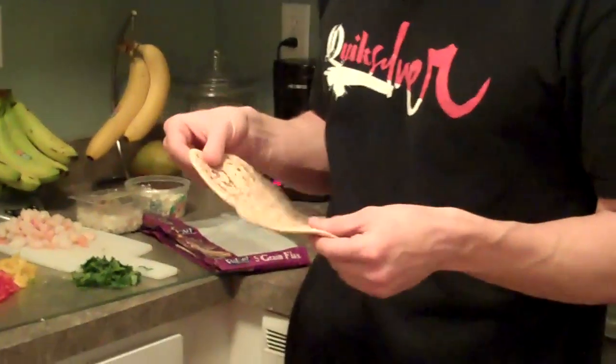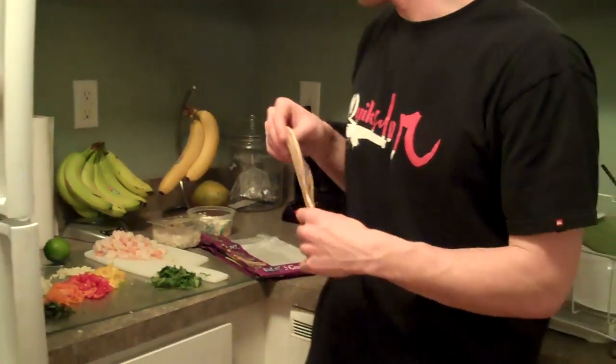we're going to have some single serving flatbread pizza. And every time I make these, I always post pictures on Twitter and people always want to know how I make them, but it's really simple.